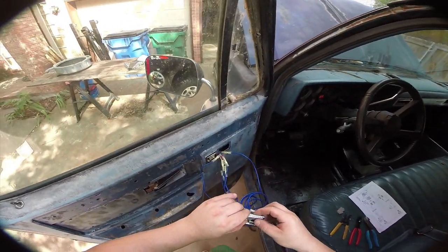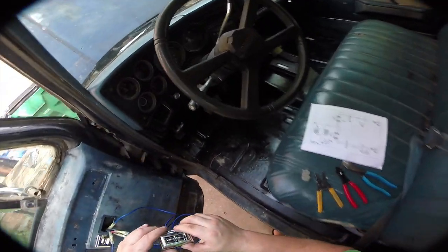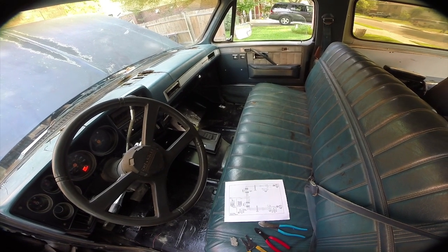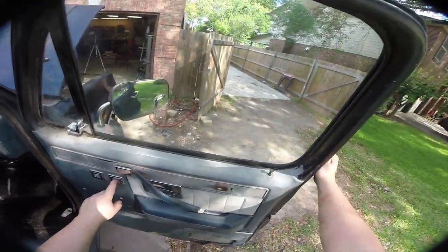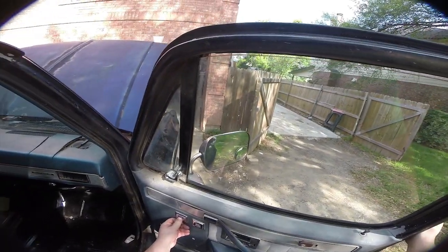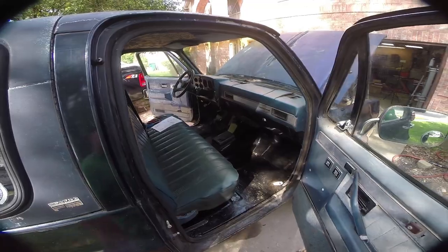These window regulators may very well be at the end of their lifespan — the battery is pretty solid but this thing is just really slow. The door locks don't work on this side but the window switch works, which is frustrating because I bought a new window switch for this side but didn't buy a new lock switch, so I'll have to do that.